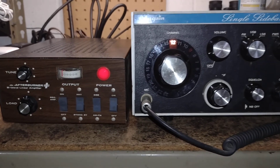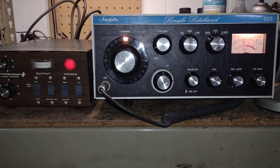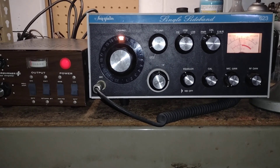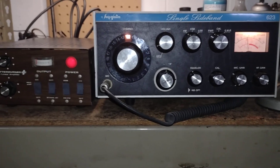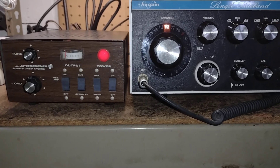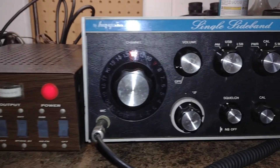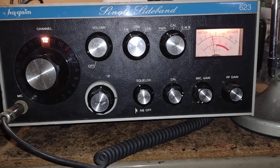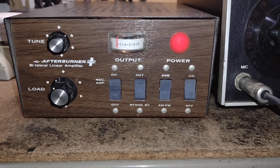I figured, why not the High Gain Utopia? The reason being that a lot of CB'ers, when they bought this radio, they walked out of the dealership with the amplifier, so they had the two to go together. And they work really well together because the radio has a tube type final, and it matches up nicely with the little two tube amplifier.